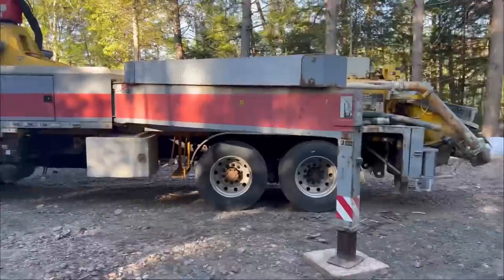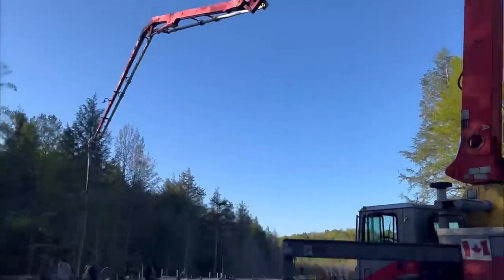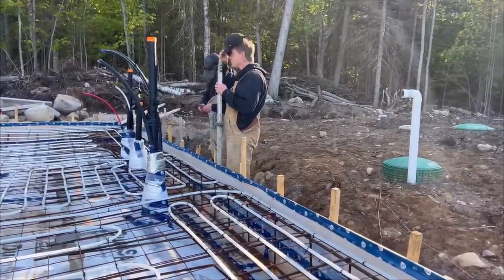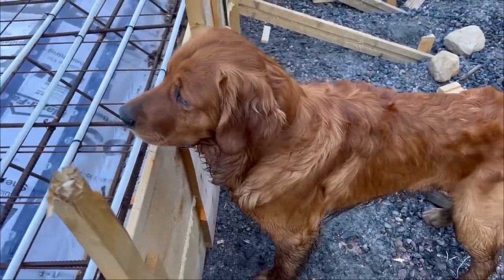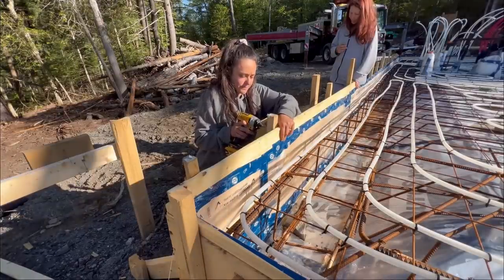It's concrete day! There's Kyle — we have the pump truck here and I cannot get over how absolutely massive this thing is. Kyle and AJ are going around setting levels with the transit because the boards aren't all at the same height, tacking in a nail where the concrete's going to go. There are parts of my form board where I'm too low, so I'm adding more form boards to get it to the proper height.